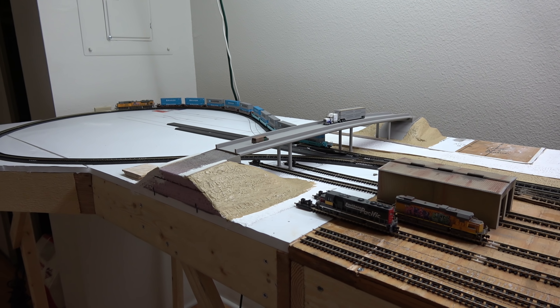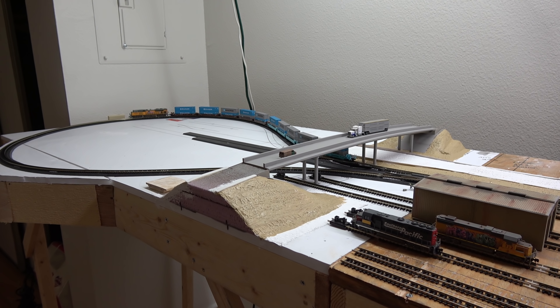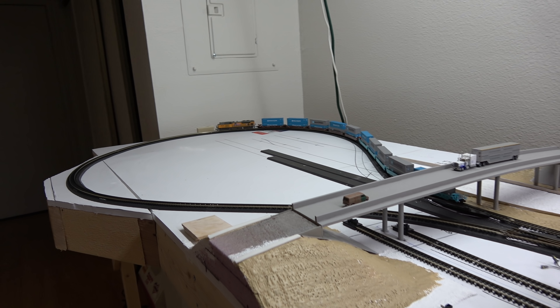And of course, as you can see in my overpass, which I'm pretty proud of. And I completed my loop.